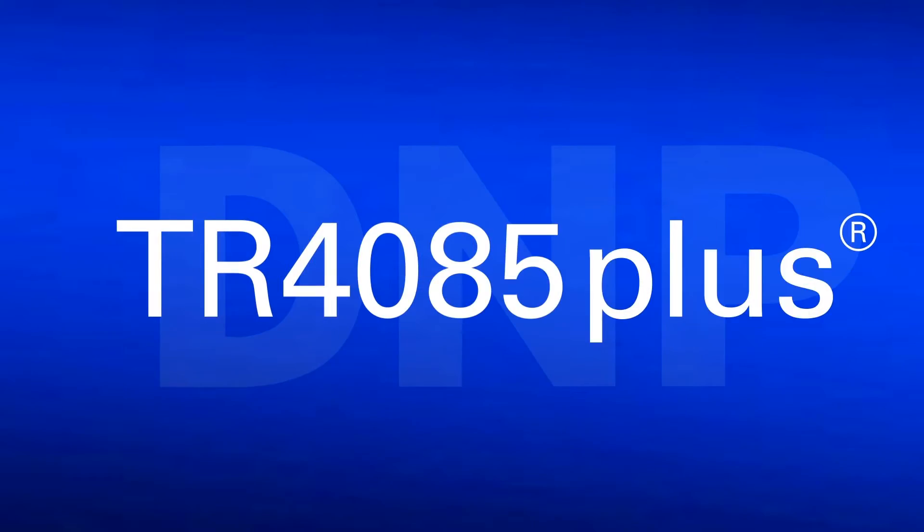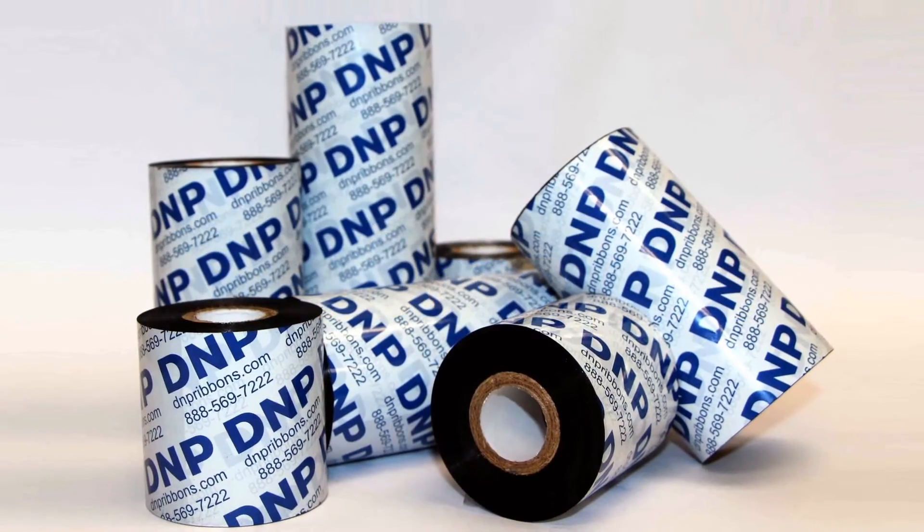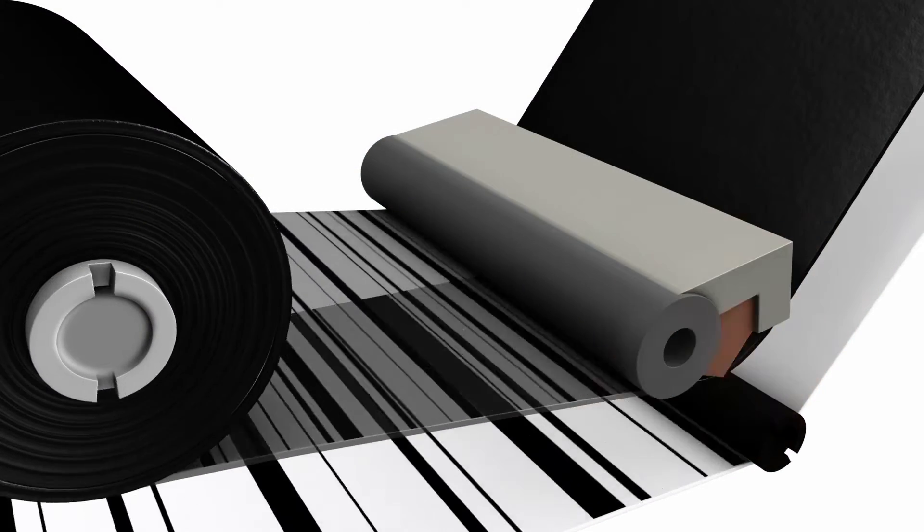TR 4085 Plus — it's the industry benchmark for resin-enhanced wax thermal transfer ribbon, and it has been since it was introduced in 2000.